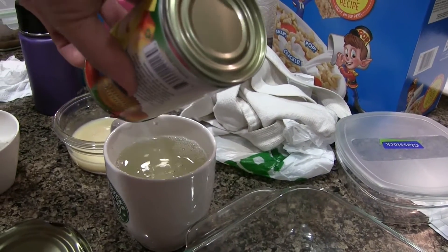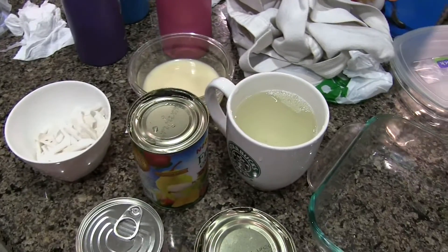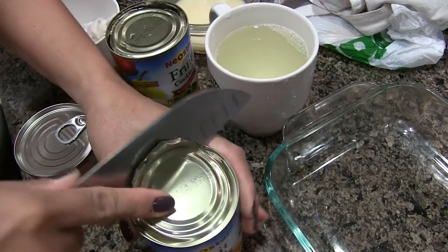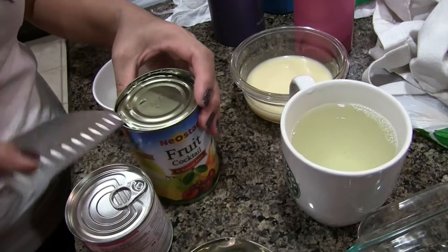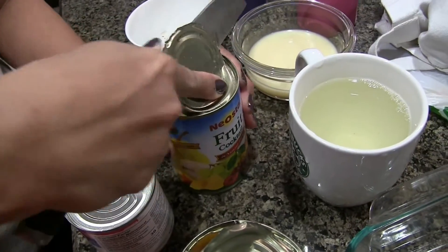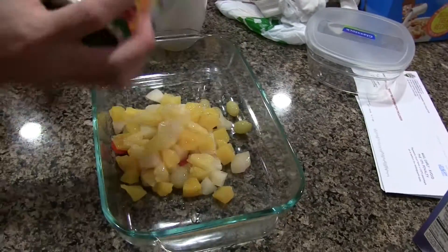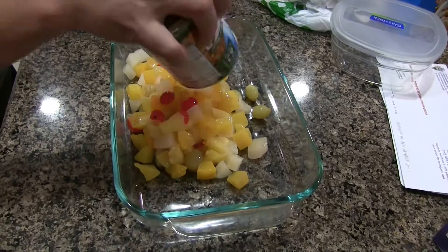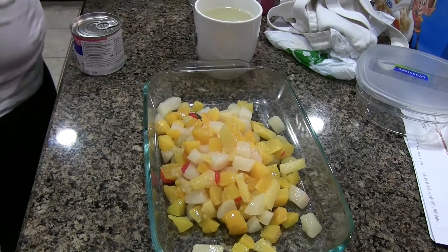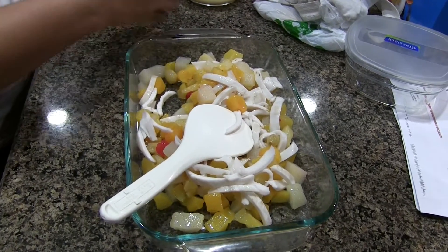It's pretty good. This is a simple dessert but it's so yummy, and a little sweet. And then you have to put it out of the can, and then we will put it in the mixing bowl.